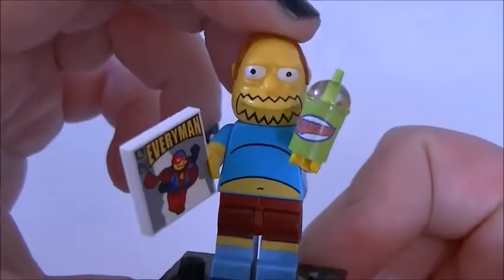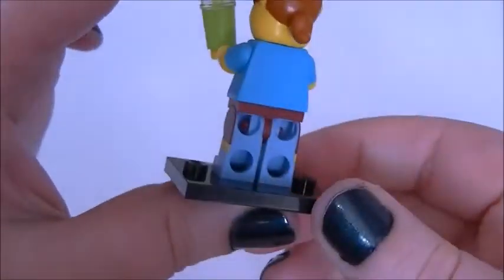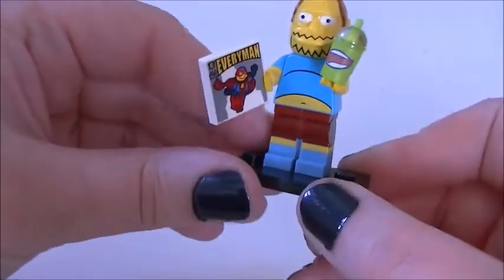There he is — he's got his little beard and his hair at the back. No paint at the back; you'd have thought they'd have carried on the paint of the shorts, but that doesn't look very good. He comes with a copy of Every Man comic, and he's a really nice minifigure. We'll pop him there.